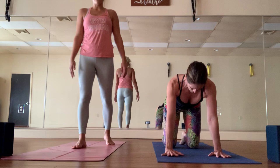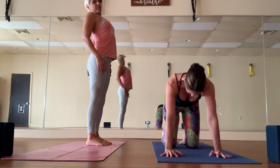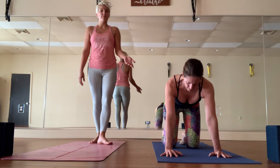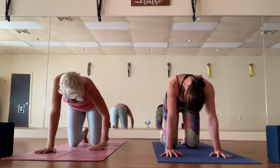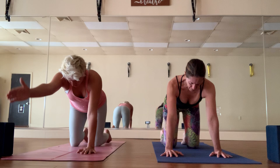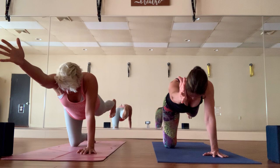Drop the knees down for tabletop, bring the shoulders over the wrists, and start cat and cow. Two ways to do this: a fully accentuated cat and cow — a very wide chest and sternum forward on the cow and a very rounded spine — or a subtle cat and cow, just easing the body into your back bends. We're always moving with breath; oxygen stretches the body from the inside out and keeps you connected to the practice.